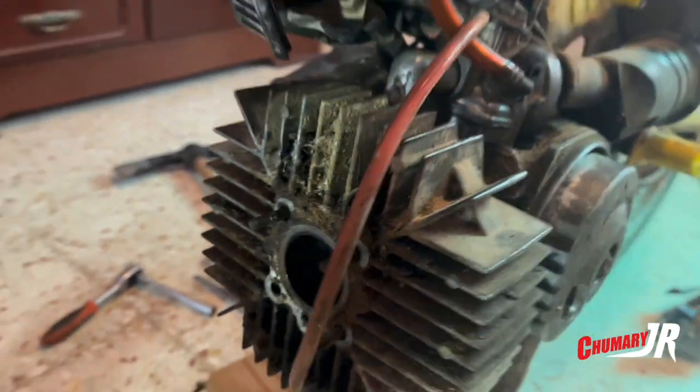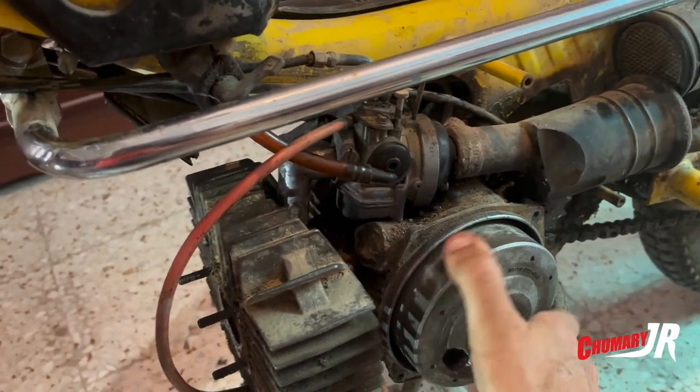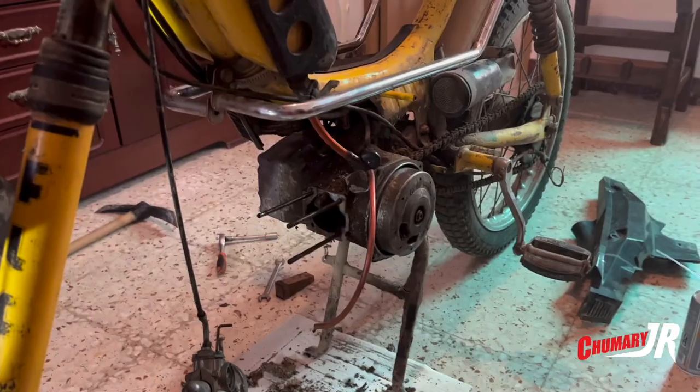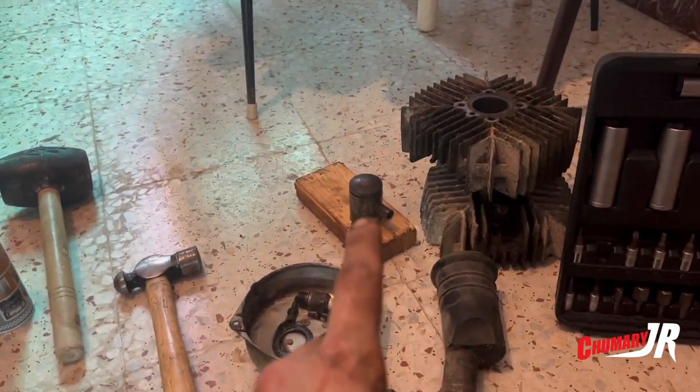But look, this takes patience. This is a good sign — if this moves a bit, it's a good sign. Let's continue. Well, the cylinder is now out, and the piston is also out.